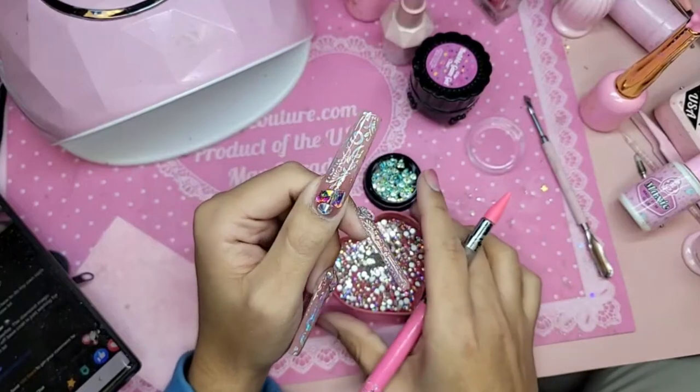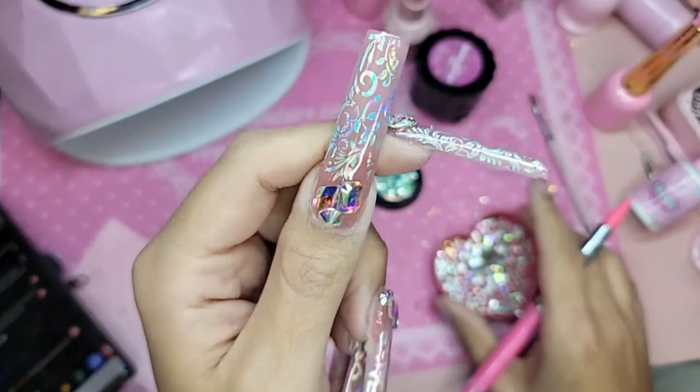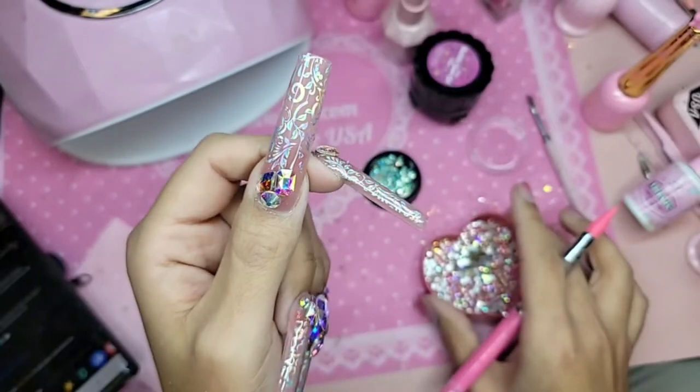The name of the foil we're using — it's one of our brand new foils that just dropped today. It is called Hologram Lace, and we also have Gold Lace.